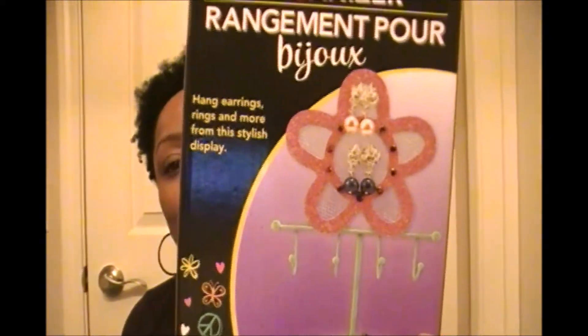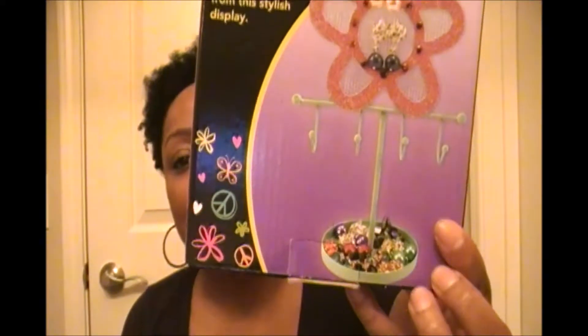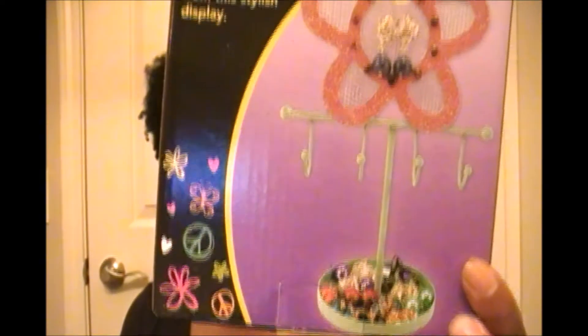I got that one, and they also had another one that's just a cute little flower — same concept but just a different design. I thought those were really cute and my nieces are really going to like those.